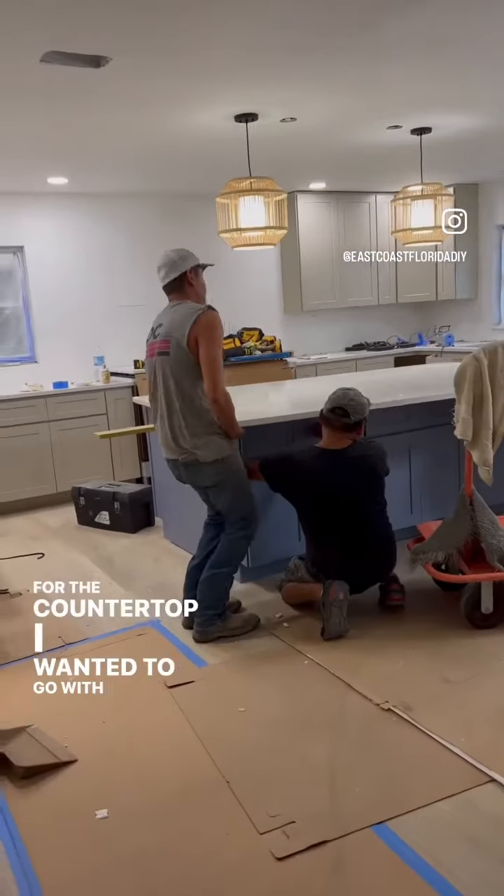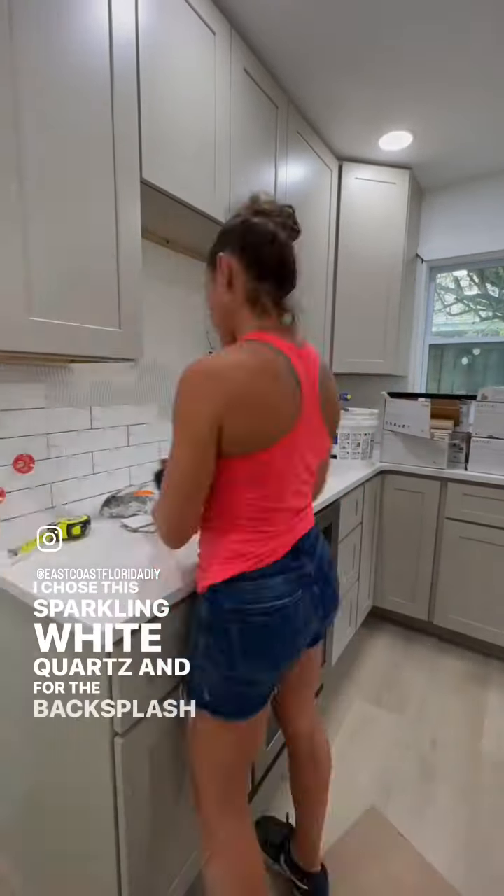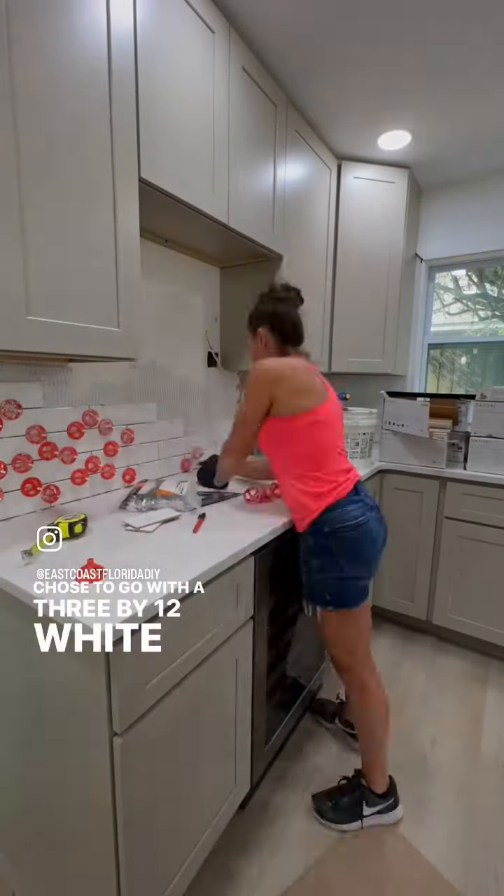For the countertop, I wanted to go with a nice bright color, so I chose sparkling white quartz. And for the backsplash, I chose to go with a 3x12 white glazed tile.